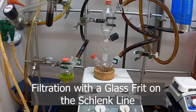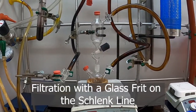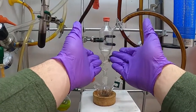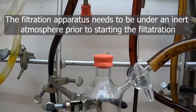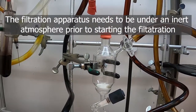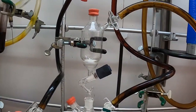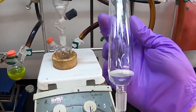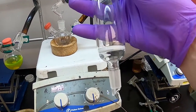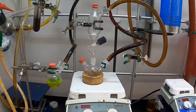Another method we can use to separate solids from liquids under air-free conditions is using a special frit designed to be used under inert atmosphere. It's a frit that's kind of like a Schlenk flask. There are different types — this one has a Teflon stopper so we can control when things go through the frit. There's also another style that doesn't have that, so anything you put in immediately passes through the frit.